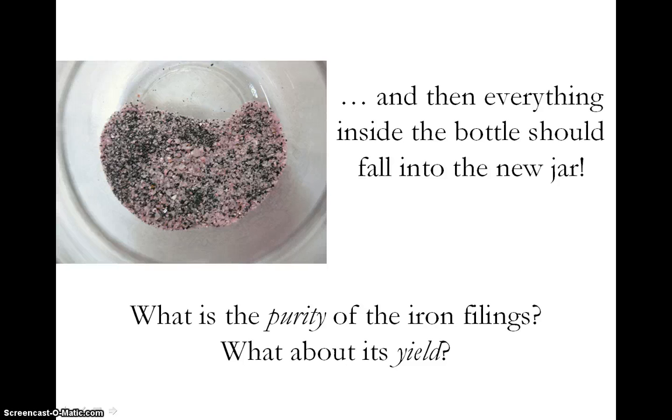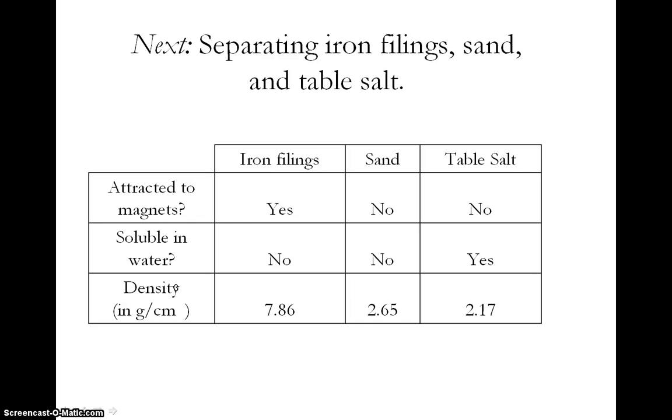When scientists are separating two different things, they often want to know how well the separation worked. To figure this out, they look at the purity and yield of their product. You could do this too. For example, you can look at your sample to see how pure it is — in other words, is it entirely iron filings or is there still a lot of sand too? You can figure out the yield by weighing how much iron filings you had at the beginning when you made the mixture and then weighing how much you had at the end. Just keep in mind that some of the weight at the end might be due to contaminating sand. We have just shown you how to make a device that separates a mixture of sand and iron filings by using the property of magnetism.